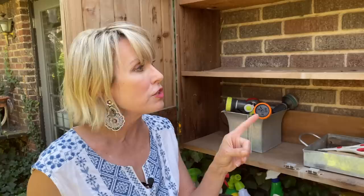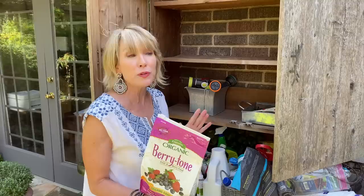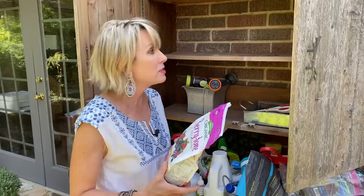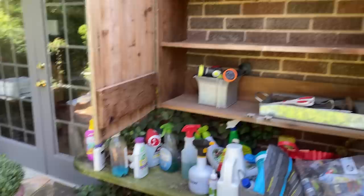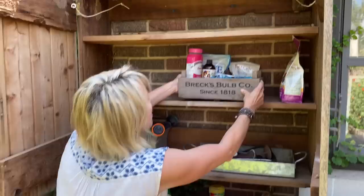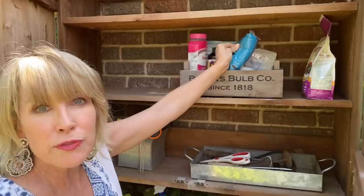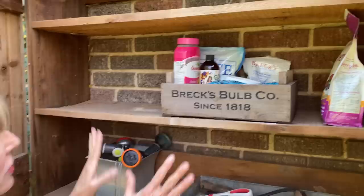Here are some of the products I have — some of which might be on sale at Target or Home Depot as they put their seasonal things on clearance getting ready for the holidays. I've got Berry Tone, and on this shelf I'm putting all of my fertilizers. I've got most of them corralled in a Brex box. I've got my Osmocote, my Soil Diva. I do periodically use Miracle-Gro for my containers — some of you will be aghast, but I use it sparingly only in containers, not in my beds. I've also got some Brex slow-release fertilizers, so basically this is going to be my fertilizer shelf.